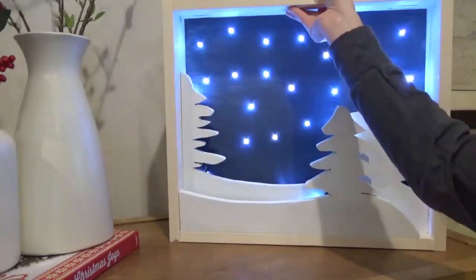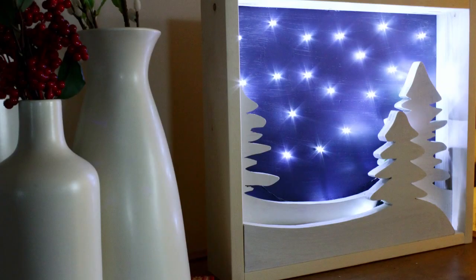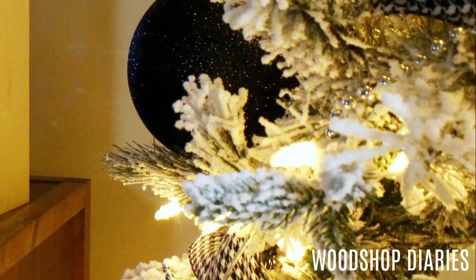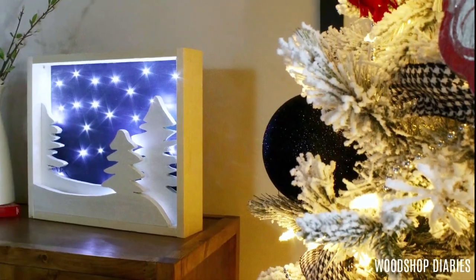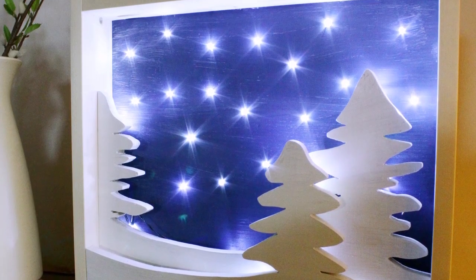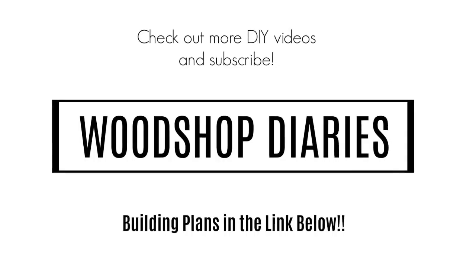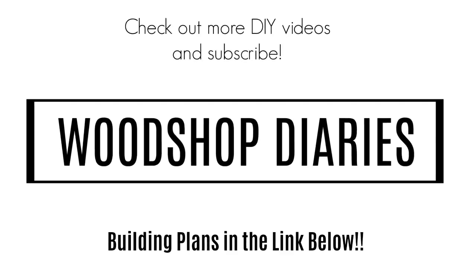This project is super simple in design and concept, but you can make it as detailed as you want. I really like the simple though, plus since it's not too Christmas-y themed with just the trees, I can keep it around all winter and not feel weird about it. I hope you've enjoyed this project, and if you'd like more info, be sure to check out the free plans and the template linked below. If you'd like to see more DIY projects, be sure to subscribe to my channel. Thanks so much for watching, and until next time, happy building and happy Christmas!